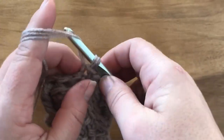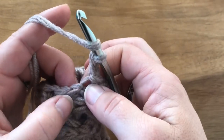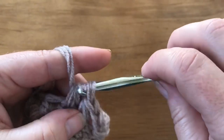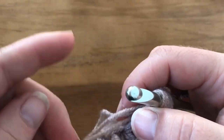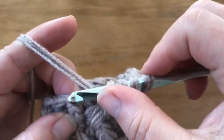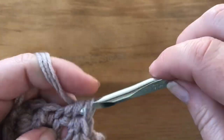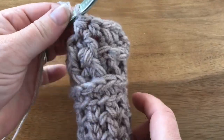After round eight, for round nine - a border - chain two, then half double crochet one in each stitch around. This is just a regular half double crochet, going through both loops. Just half double your entire round. You'll need to stop periodically throughout your project to do your Navajo plying - you'll get fast at it after a while, it just takes practice. Go ahead and complete your entire round of half double crochet.